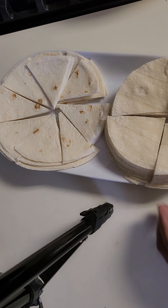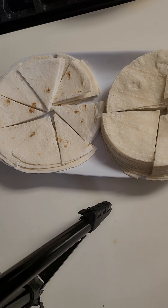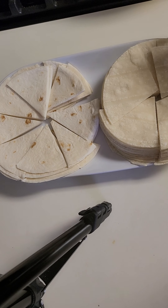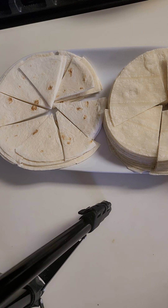Hello everyone and welcome to this channel. This is the best way to make a vegan dish. If you have a lot of vegetables, you can make this dish.